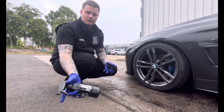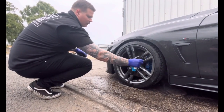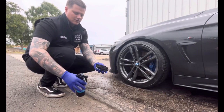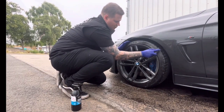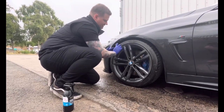So first of all you're going to grab your tyre cleaner and put a liberal amount all around the tyre wall, plus a couple of sprays onto the tyre cleaning brush, and give it a good scrub all the way around to ensure that you're removing all of the dirt from the tyre wall.